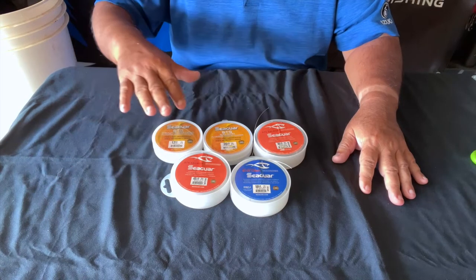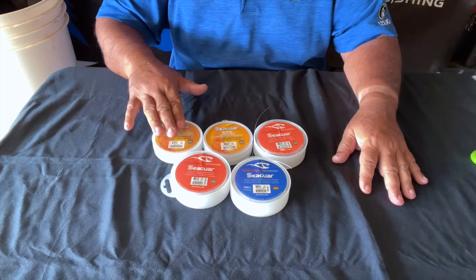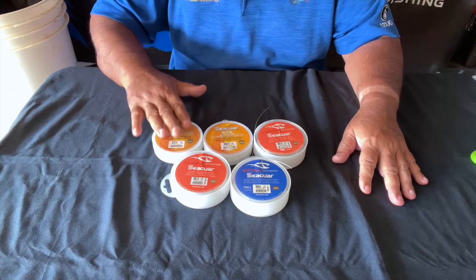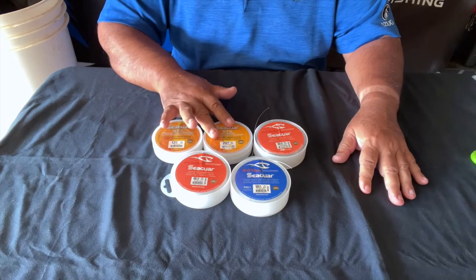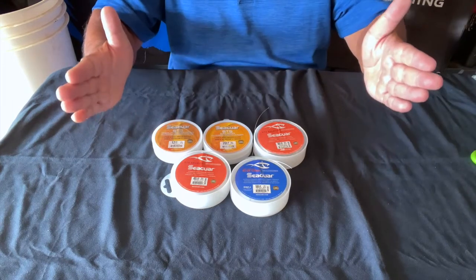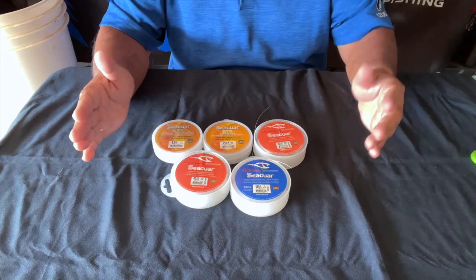Over here we've got the 12 pound — these are fluorocarbon leaders, so they're not supposed to stretch that much, just a hair. I'm going to use the 12 pound more for nearside reef fish. Then you've got the 20 pound. I use this a lot for snappers and other medium-sized fish in the one-to-five pound range.